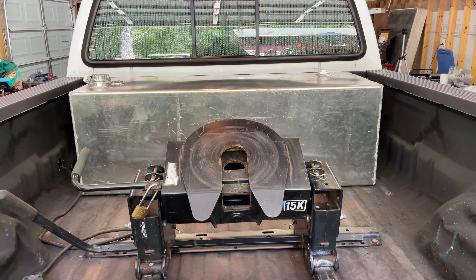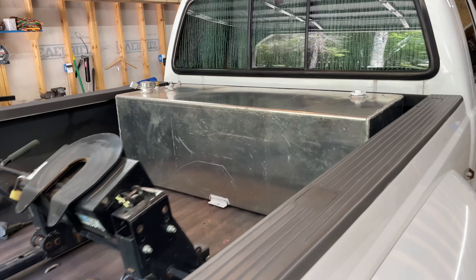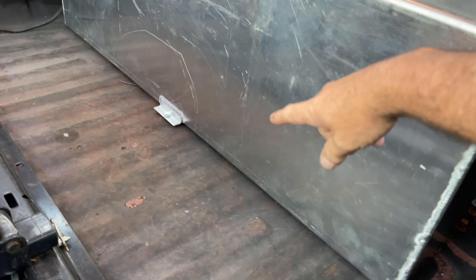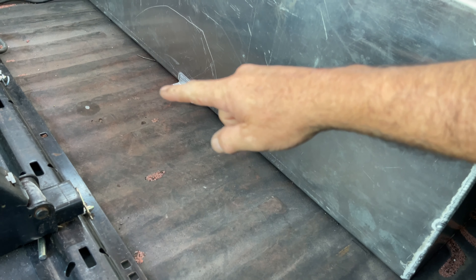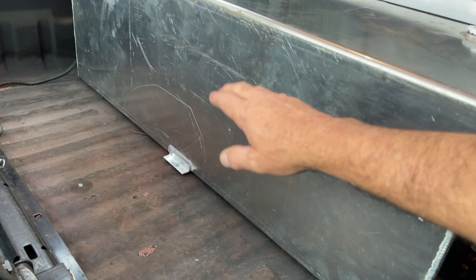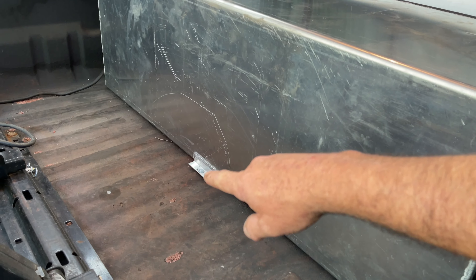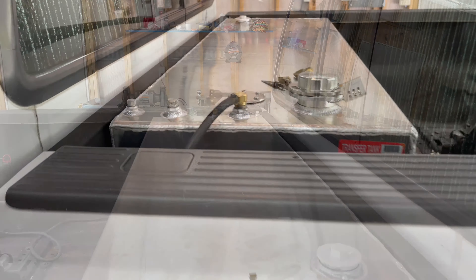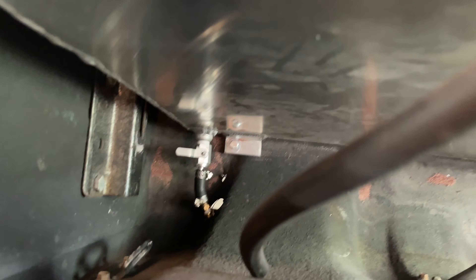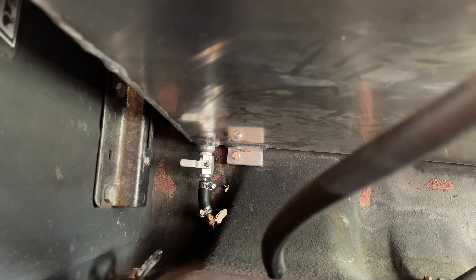So the tank is installed — there she is. I'm not doing a full step-by-step install because it's actually really easy. That rubber stripping goes on the raised area of the bed; you cut it to length, clean with alcohol, and stick it down. The tabs aren't pre-drilled, so you pre-drill where you want the holes. There's one tab here, one on the opposite side, and you also drill a larger hole through the bed to route the fuel line.